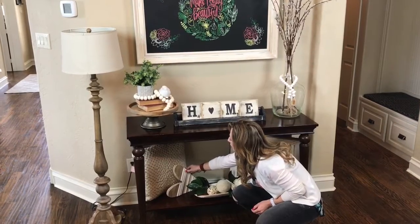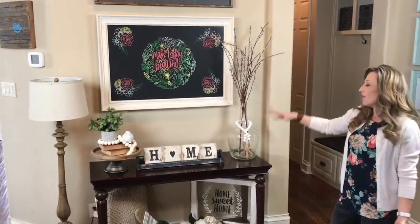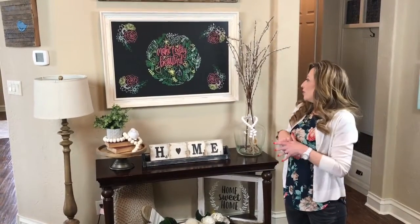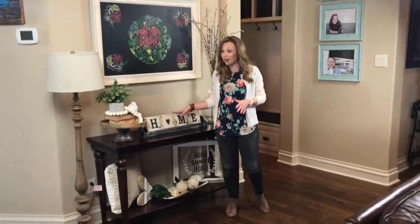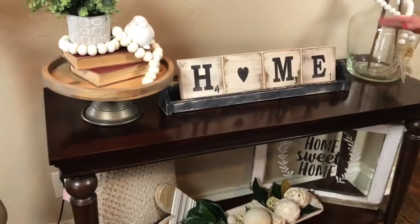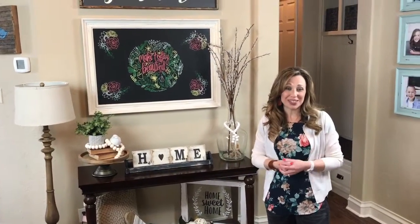So we've taken a blank wall, added a bunch of different texture, added color, and added just life to this corner. When you come in it catches your eye and it's just the perfect spot. I hope that helped you and you got some good ideas today — thanks for joining me, we'll see you next time!